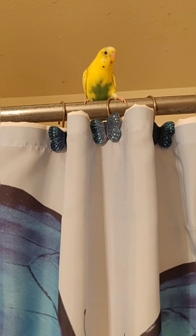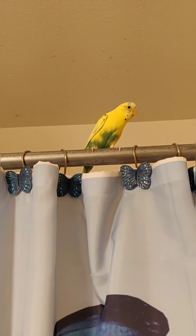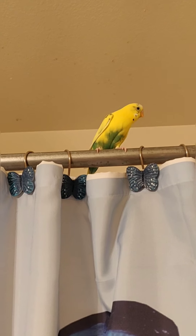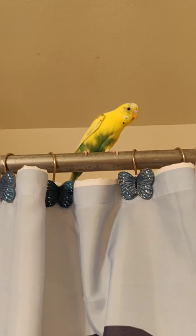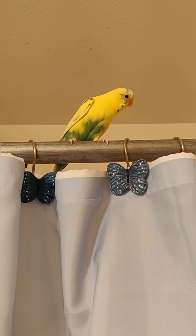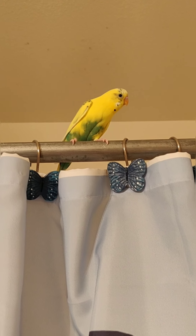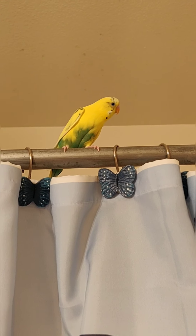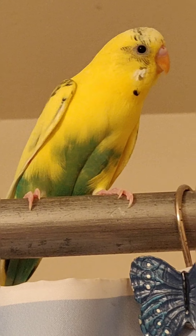I don't clip my parakeets' wings because I think they need to be able to fly in case they ever got out of the house by accident — so they're able to fly and get away from predators. If you clip their wings they can't do that. A lot of people do clip parakeets' wings, but I've never been one to do that.